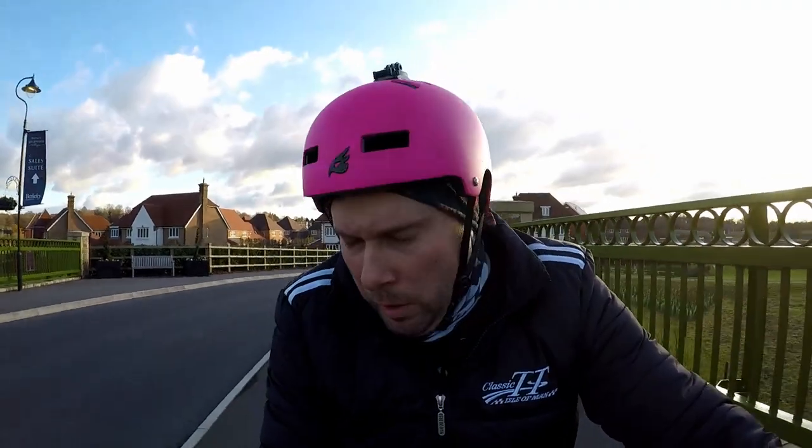Hello everyone. Still ill, still got a cough, three weeks in. Wasn't really feeling like riding the e-bike today, so came with the kids and the missus down to Horsham to a Pump Track — never been here before. It's in Sussex, in the south of England.